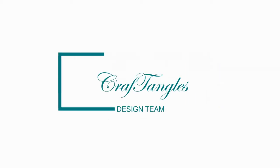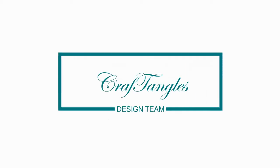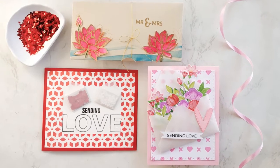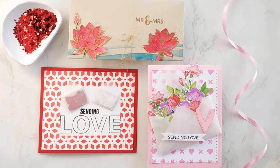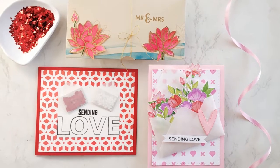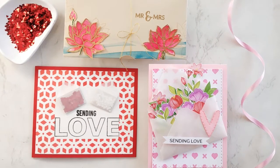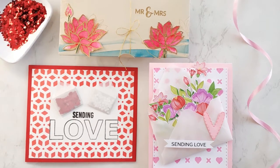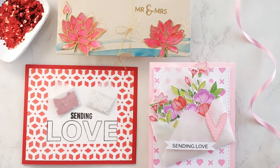Hello everyone, Ishani here as a design team member for Craft Angles. Today I've got three projects featuring envelopes. We often use envelopes to send cards in, but today my projects incorporate envelopes. Please be sure to visit the Handmade blog — link in the description box below — to check my blog post where I have linked all the supplies for this card.